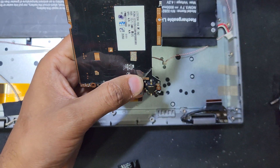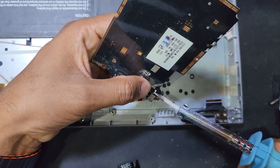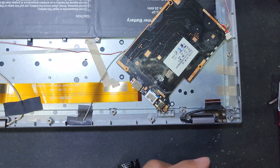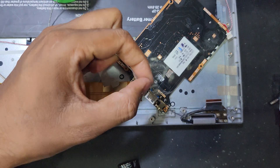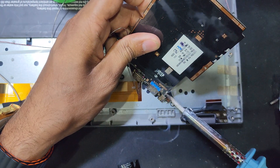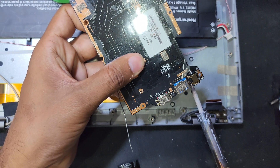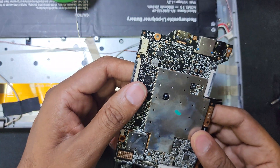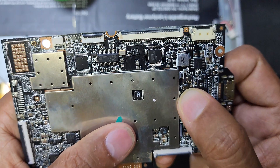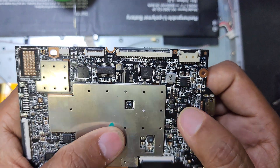I have to solder. I have more solder here. I have more solder here. Wow, this is the damage here - this IC, you can see. This IC is damaged, so I think I have to replace this IC.